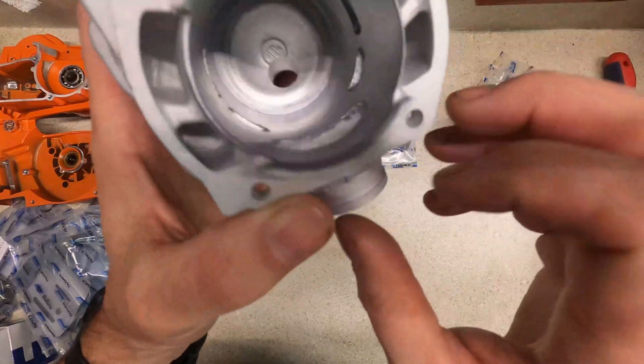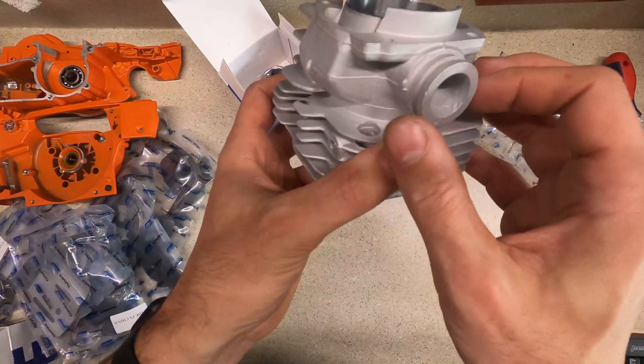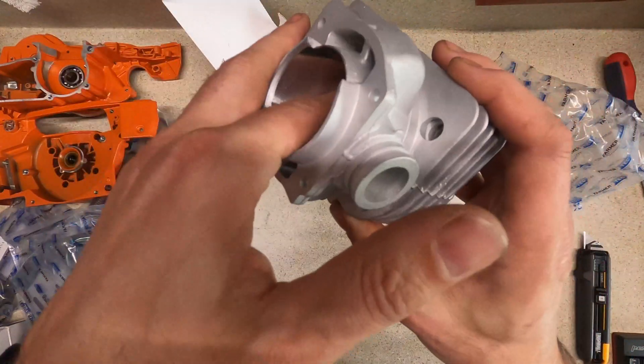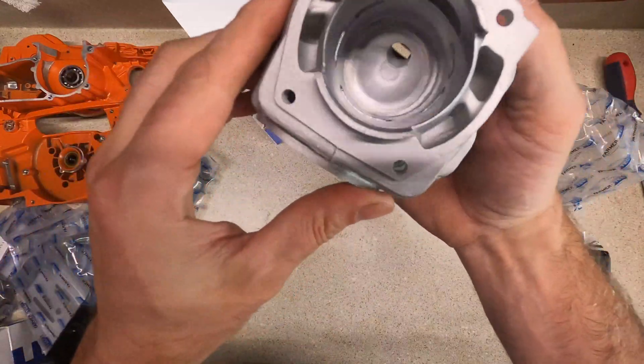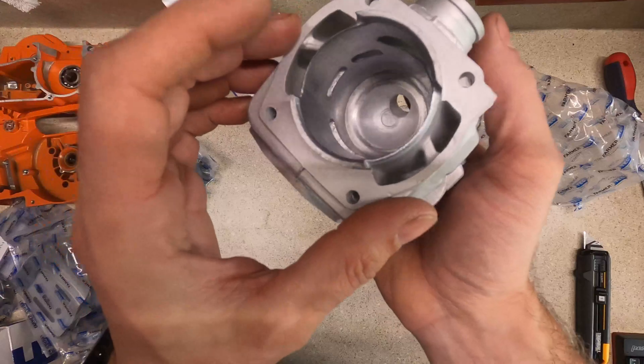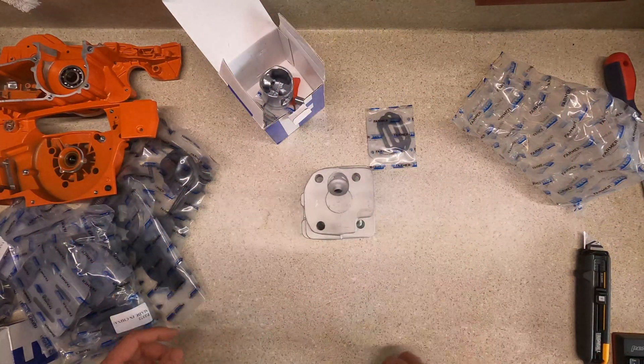I don't know if I want to adjust any timings yet or just measure what they are and go from there. Anyway, that's kind of step one of the unboxing.